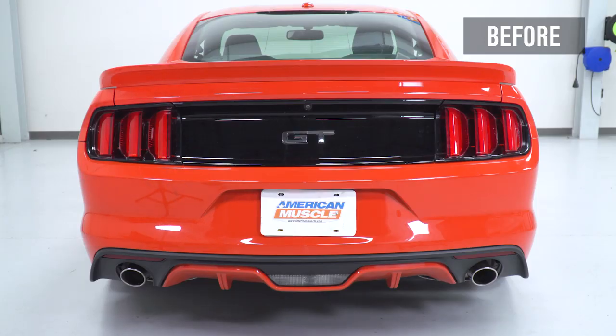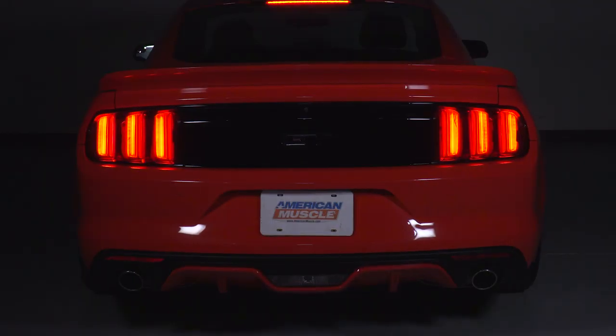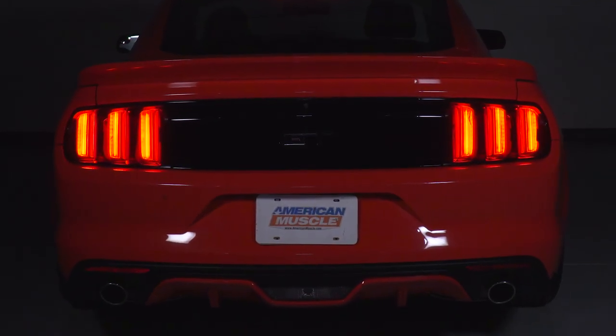That's gonna wrap up my review and install for the SpeedForm Smoked Rear Tail Light Covers available for the 2015 to 2017 Mustangs. If you wanna pick yours up, you can do so right here at americanmuscle.com.